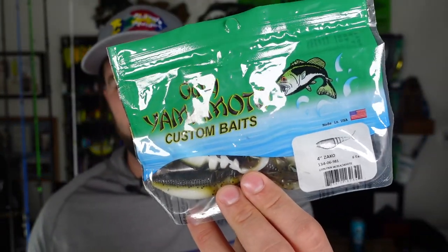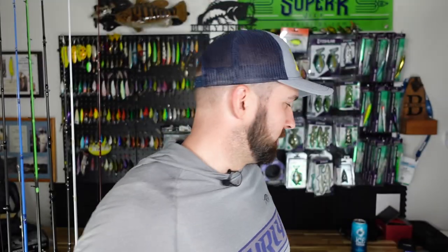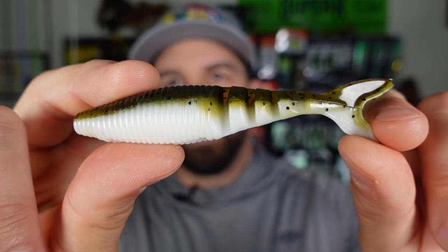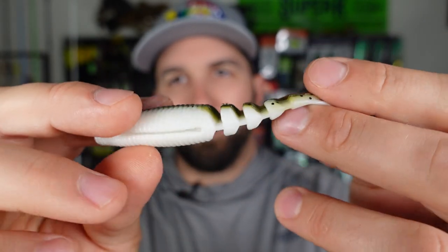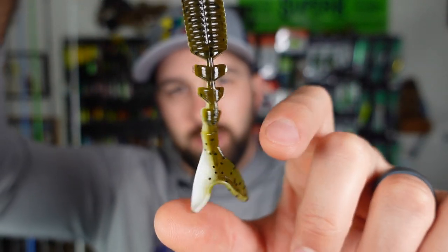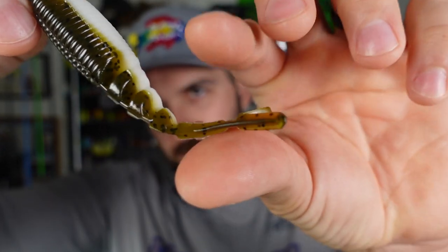I also picked up one of arguably the best trailers for any moving bait — chatterbaits or spinnerbaits — and that's the Gary Yamamoto four-inch Zako. This one is in green pumpkin pearl. That natural-slash-white mixture does really, really well around here. I love these because of that segmented tail and the little flange on the tip — so the tail is really doing work, it's moving. It's got that fatter head section so it's easy to rig and more durable. Yamamoto plastics are fantastic. With a Carl's discount you get 35% off and free shipping — it's a no-brainer.